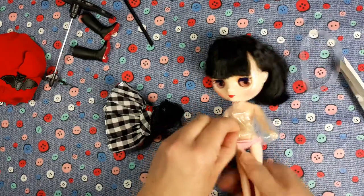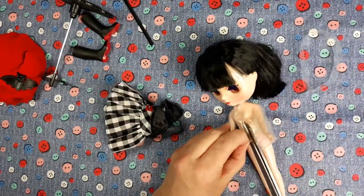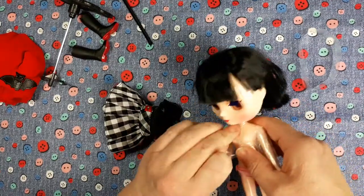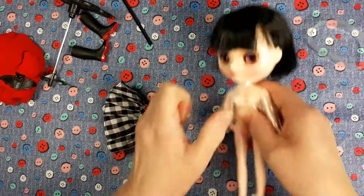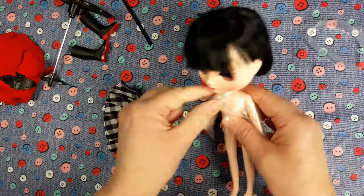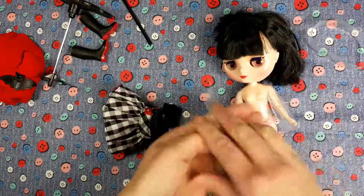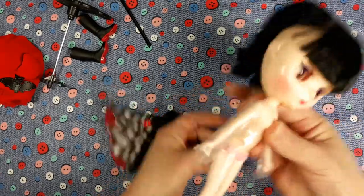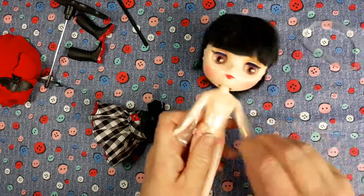I'm going to give myself a concussion in a minute. I'm so careful because I don't want to scratch her. Hopefully you'll be a bit more patient than me when you undo yours if you get one — you'll have a bit more time. I could take longer but I'm sure you don't want to watch me undo this for the rest of your evening.